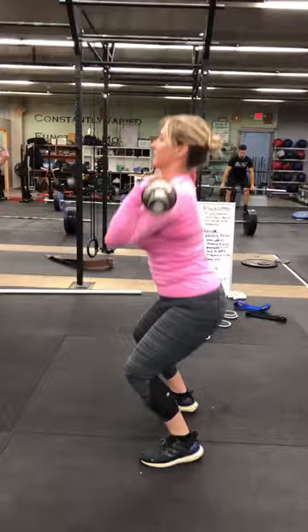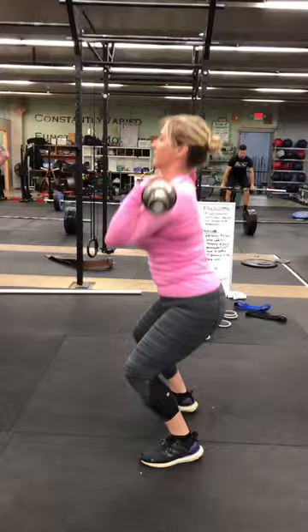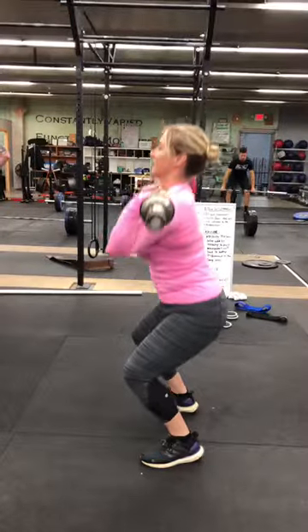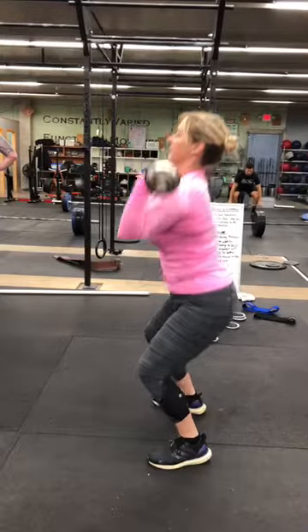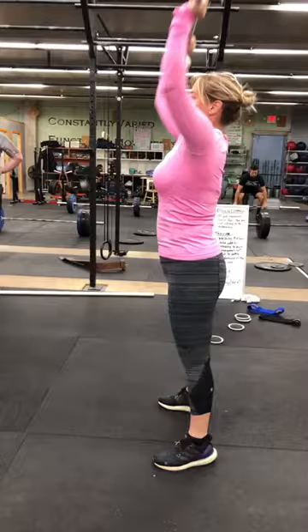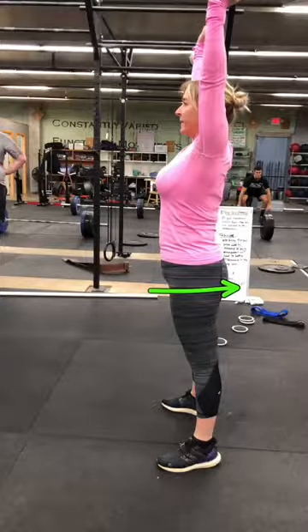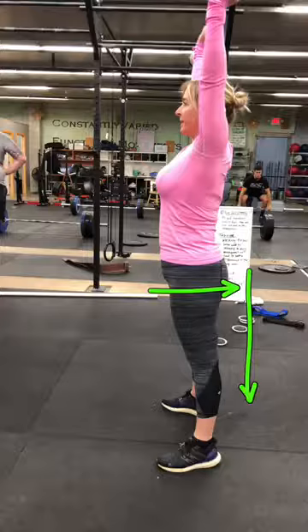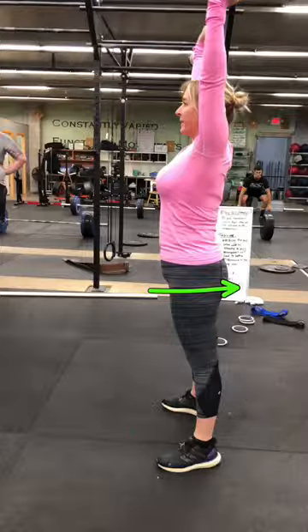You can see right here that our heels are off the ground, and that's a really good indicator that we're not dipping correctly. As we get further down, our weight shifts further forward and we're not getting as much powerful drive. So make sure we get that butt back and dip down on the heels — not forward onto the toes. Really good job, nice work!